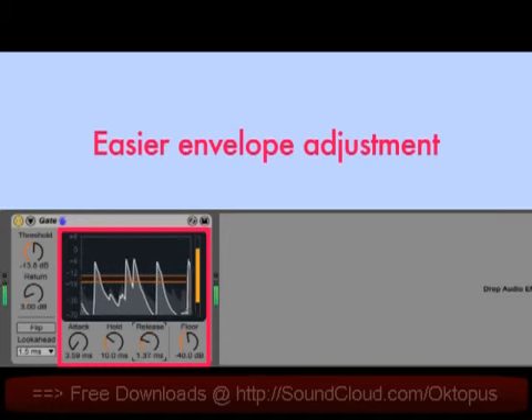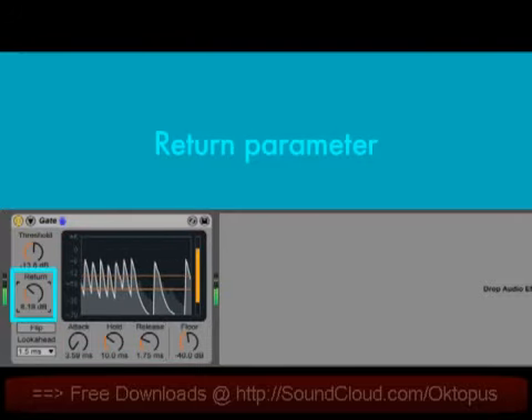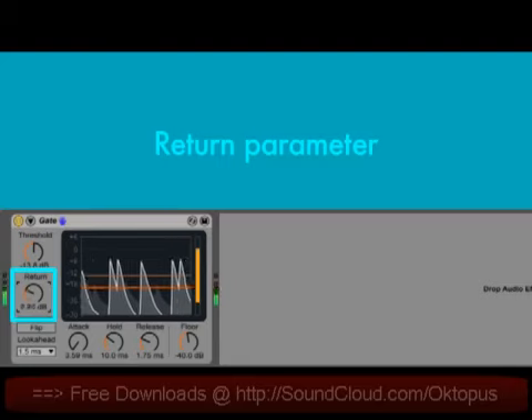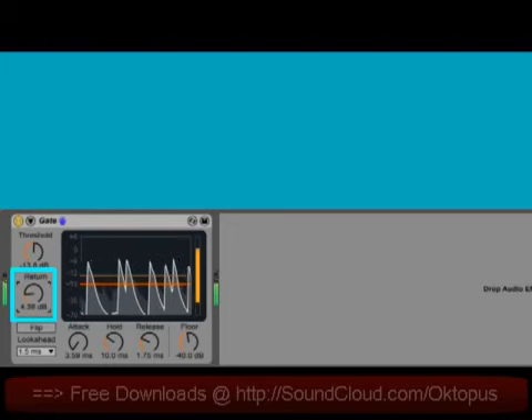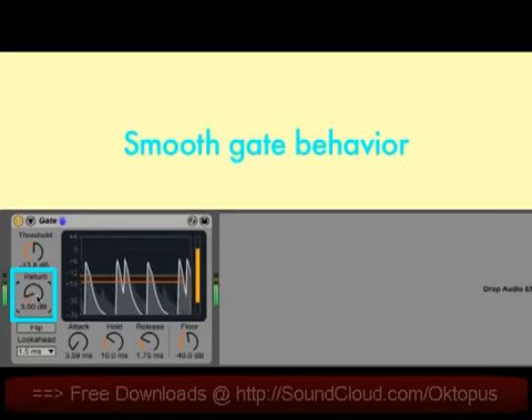We've also added a new parameter called return, which is the difference between the threshold level that opens the gate and the level that closes it. This is useful for avoiding a kind of distortion called chatter, which is caused by the gate opening and closing very quickly when the level is right around the threshold. With return set to 3 dB, for example, once the gate is open, it stays open until the level drops by 3 dB. This can result in a much smoother gate behavior.